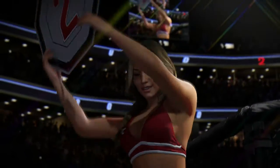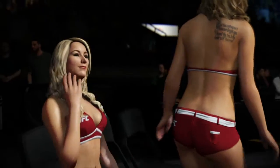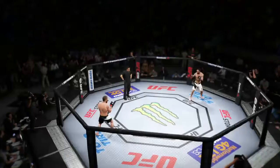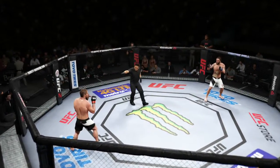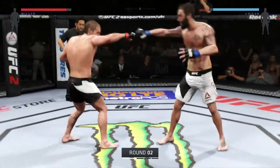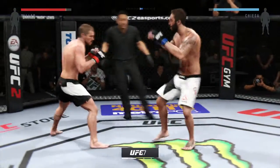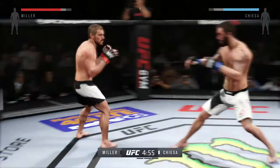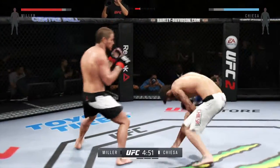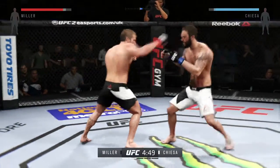Brittany gets us set for round number two. Round two. That fight was nearly over in the last round. Jim Miller's submission attempt was very tough — a very close submission attempt and almost the end of the fight.